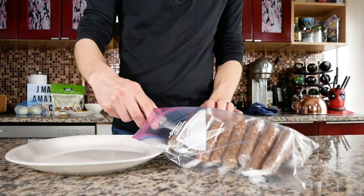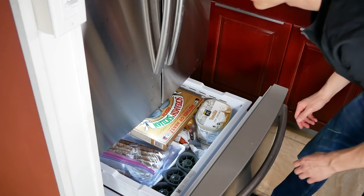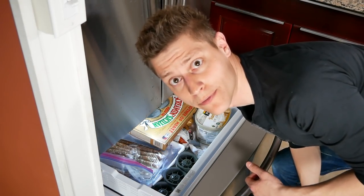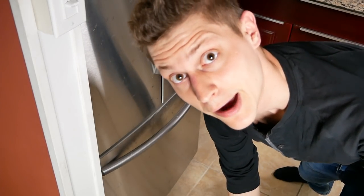I'm gonna throw these in a freezer bag and we're ready to put these in the freezer. Anytime you want longanisa you can just take a couple out, fry them up for breakfast, and eat them. If you want to make them right away, I suggest you leave them in the freezer for one to two hours first. We're gonna leave ours in the freezer overnight and come back in the morning.